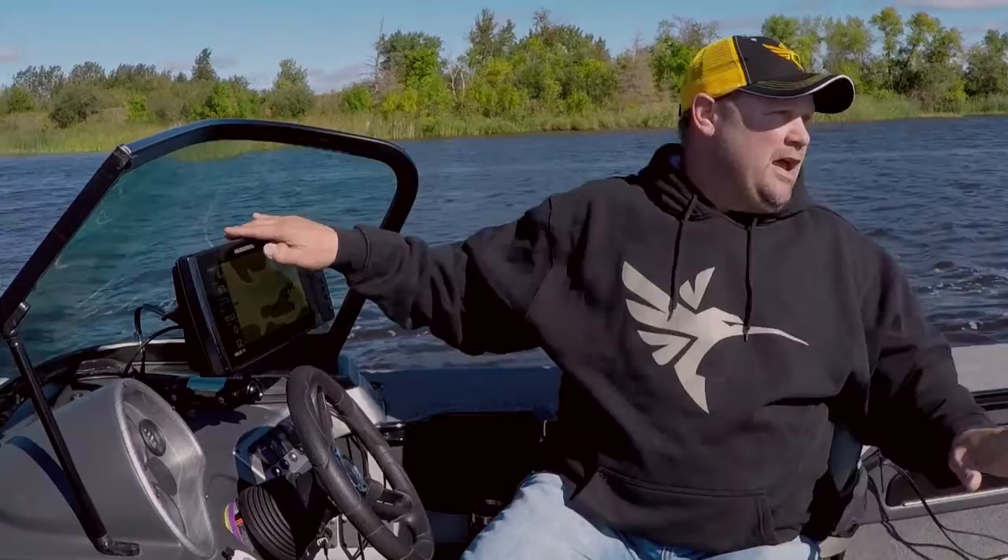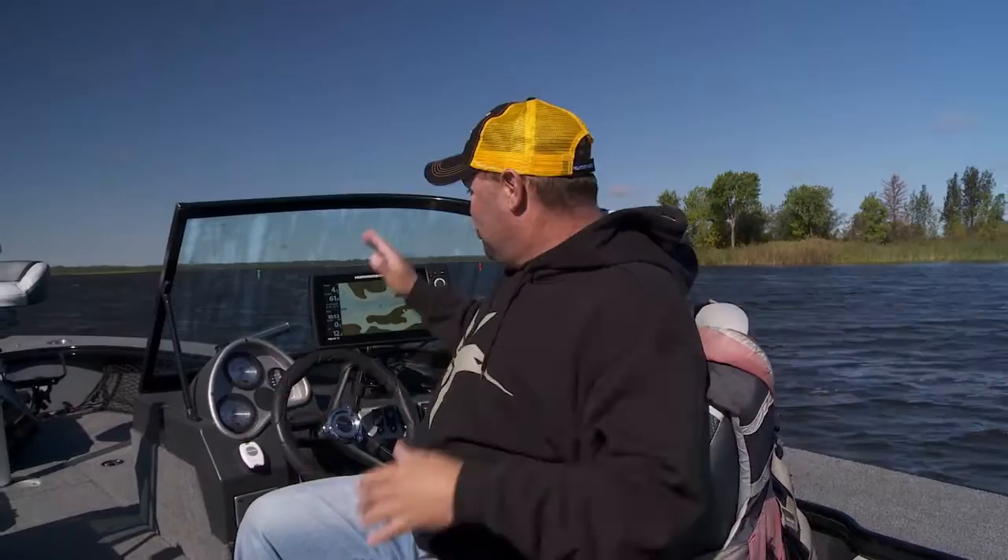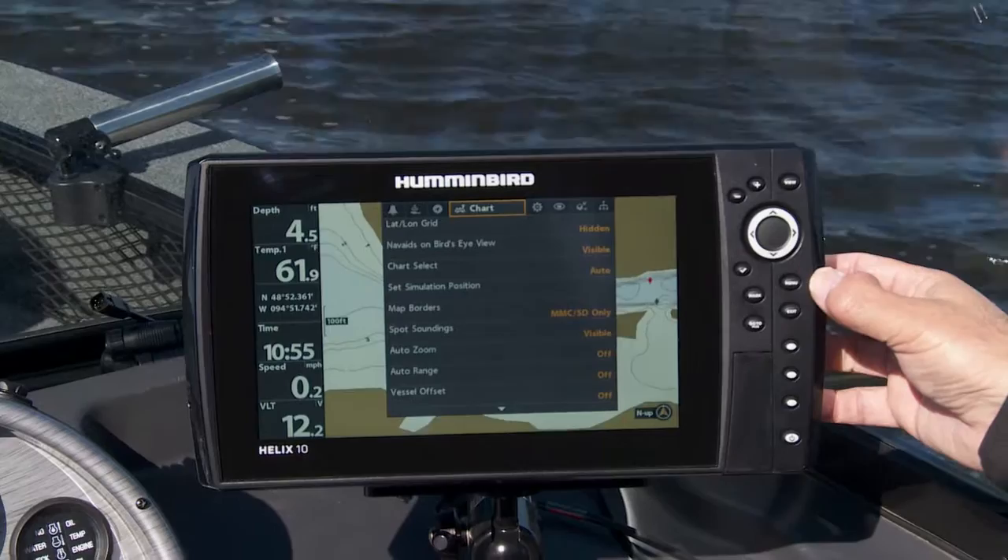It's a really simple feature to use — let me show you exactly how you do it. I've got it on the full menu screen, and one thing I want to mention: you can do this Shallow Water Highlight whether you're using an Onix unit or this brand new Helix unit. It's available in both, and it's proprietary to Humminbird and Lake Master — if you don't have it, you won't be able to do what we're doing here.